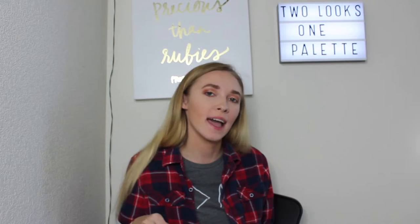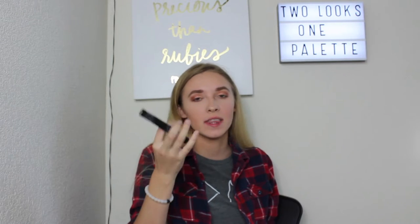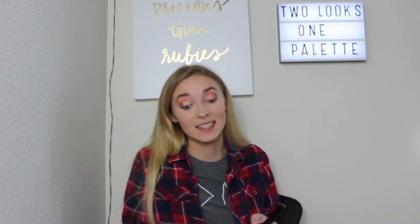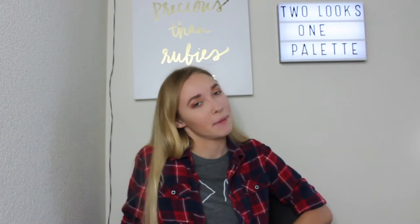Now we're going to put on mascara. I'm going to curl my eyelashes, then use the NYX Worth the Hype Mascara on my lower lashes and the Lancome Montier Big Mascara on my upper lashes. This one is running out so it doesn't have as much formula, which is why I've been using both of them.